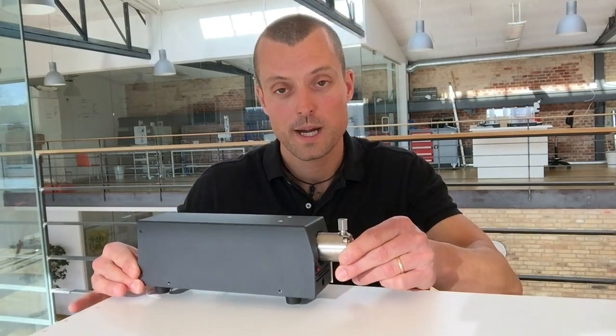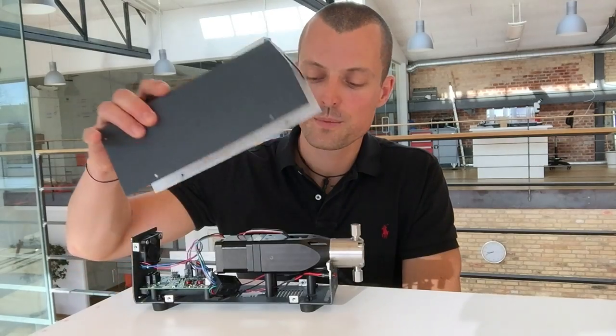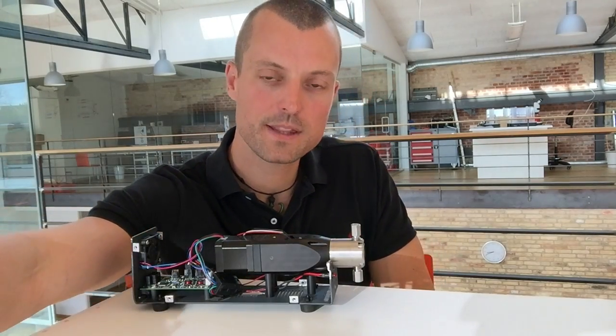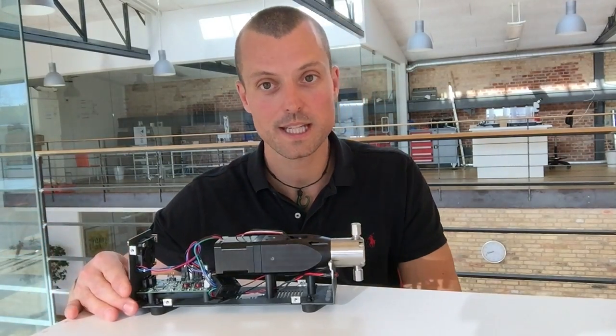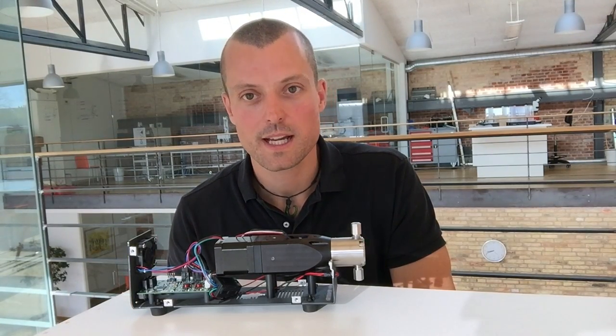These pumps actually performed quite nicely when we initially tested them. However, we have modified the pump a little bit to accommodate some of our needs, and we've also worked with ASI just to up the performance slightly.